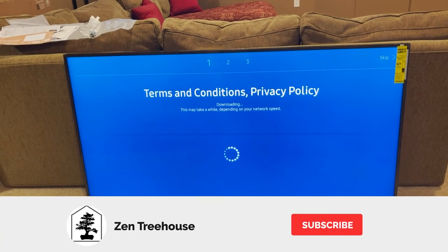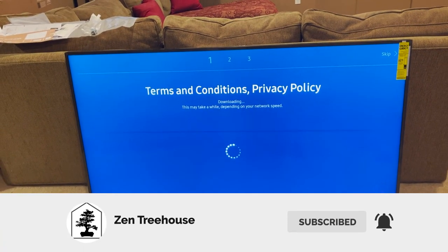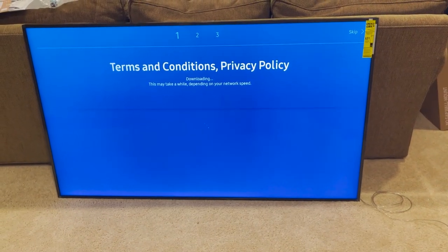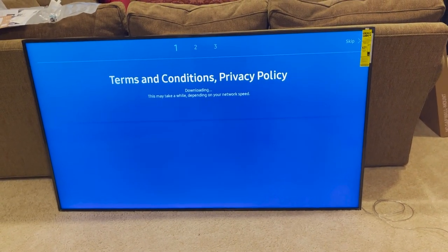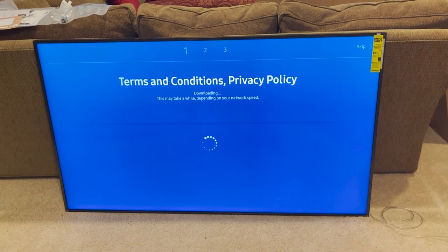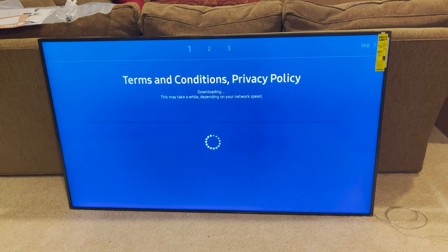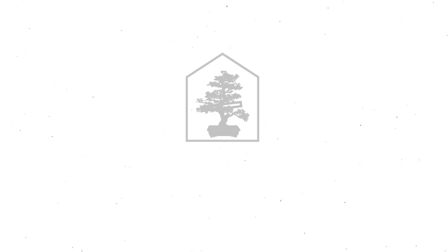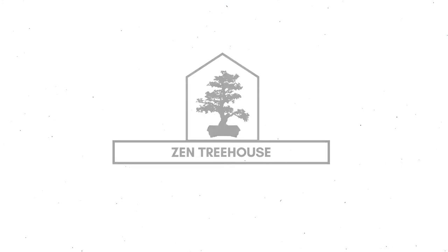I hope you enjoyed the video through all my trials and tribulations on trying to get this set up - that's how it goes sometimes, we'll get it done. Thanks for watching. Hit subscribe and be sure to subscribe to the Zen Treehouse channel so you can see all the great builds. We're working towards getting this thing completely wrapped up in the next few months - there's going to be a lot of great videos coming out. You've got to see the finished product - it's going to be epic. Thanks for watching, take care guys, have a nice day.